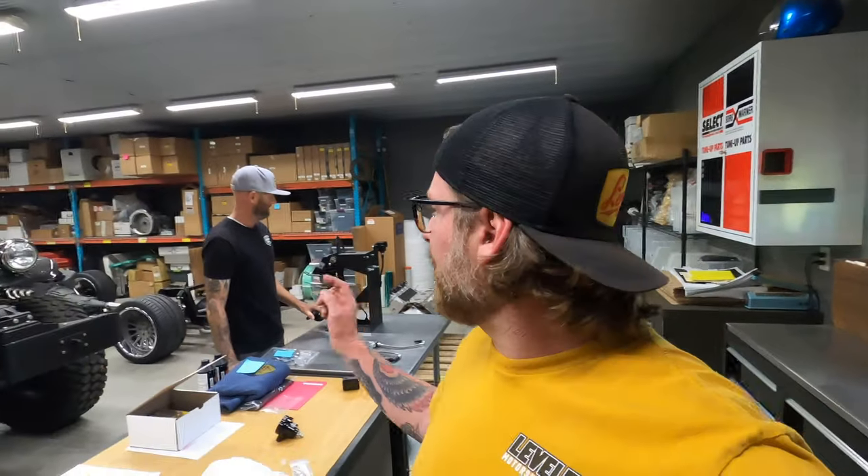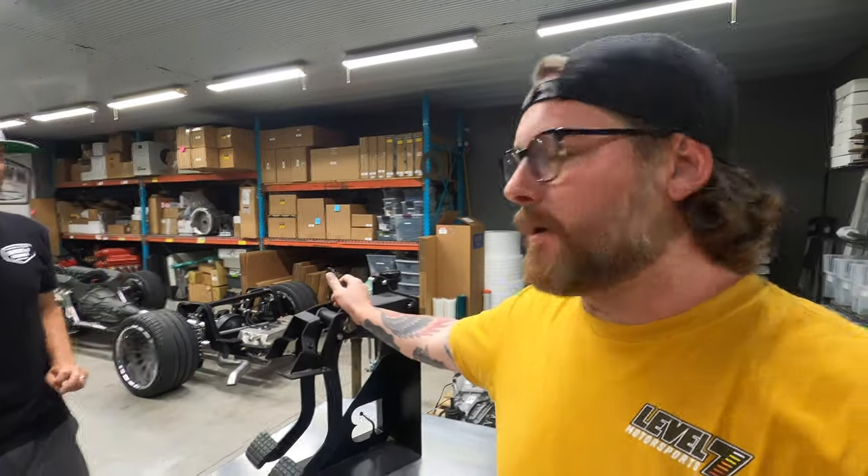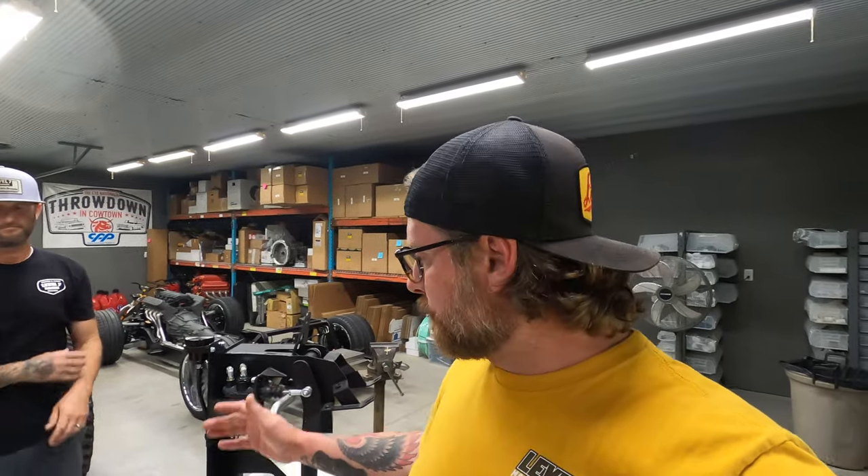Hey everybody, Keith and I are in the shop this morning. We're going to do a little tech talk — kind of like a tech talk mixed with some installation instructions. What we're going to go over today is our pedal assemblies. We do have some decent installation instructions on our website, but I thought it would be convenient to come in and actually explain the hoses, how you're going to mount them, where to drill holes in the firewall, and how to mount the reservoir. So here's the video — hope you enjoy it.